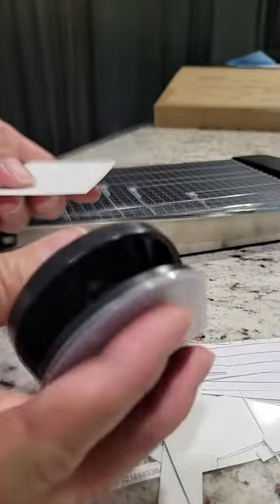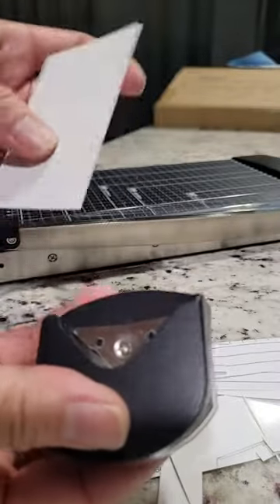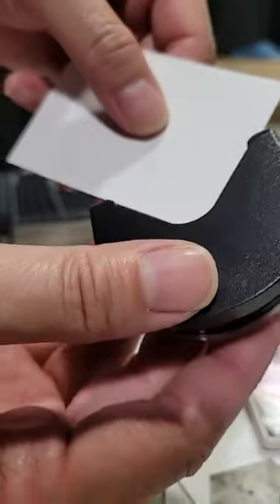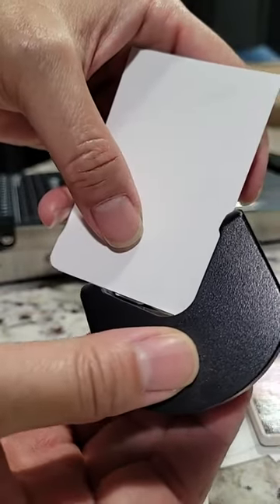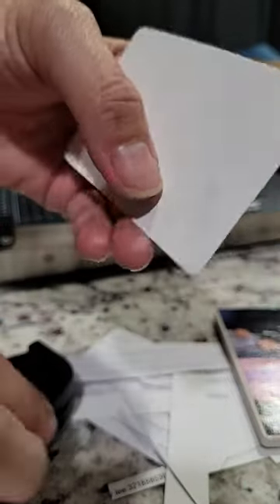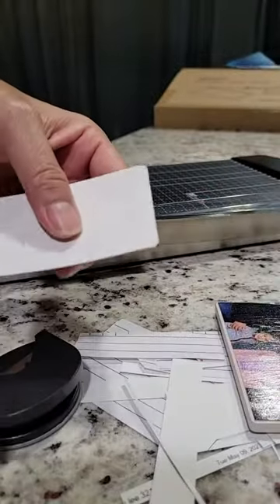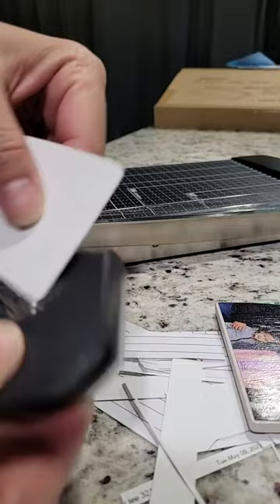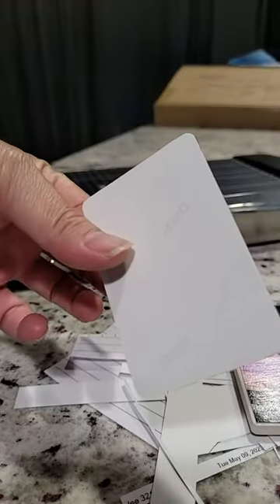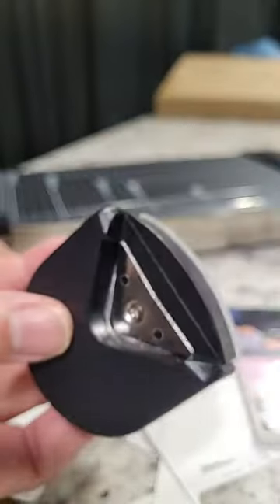I cannot wait — my projects where I need to cut things are going to exponentially speed up my creative process. I was trying to figure out what this hole punch feature is, and I realized it's for rounding the corners. So say for my coaster, I want the corners not to be pointy — once I cut my square, I want the corner to be a little bit rounded. I tuck the paper in, make sure it's flush, and punch it. This corner cutter is a game changer because I cut the worst corners manually.